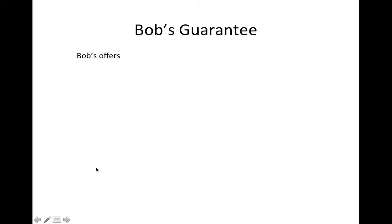Hello, welcome again. In this video, we're going to talk about the Bob's Guarantee.